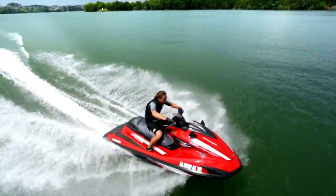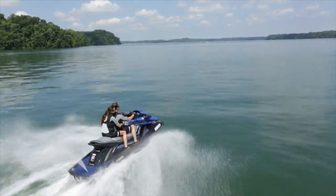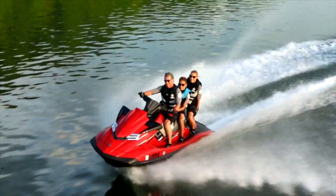NanoXL II reduces the weight of the Yamaha FZ series by 35 pounds and reduces the weight of the FX SVHO series by 46 pounds.